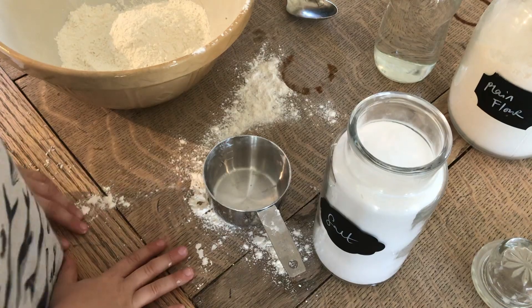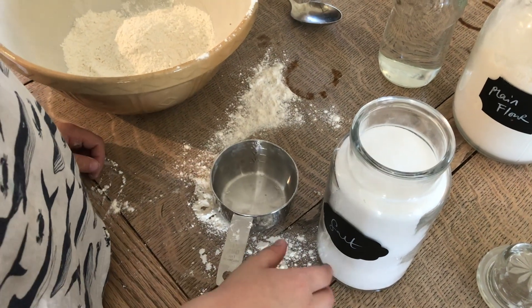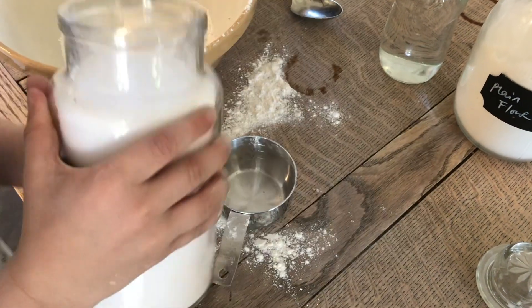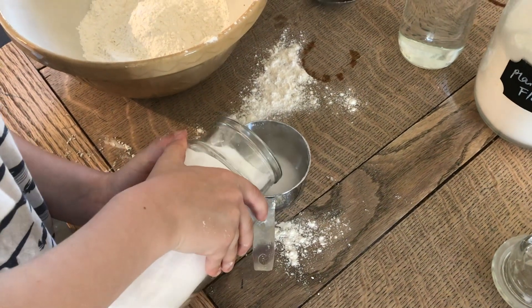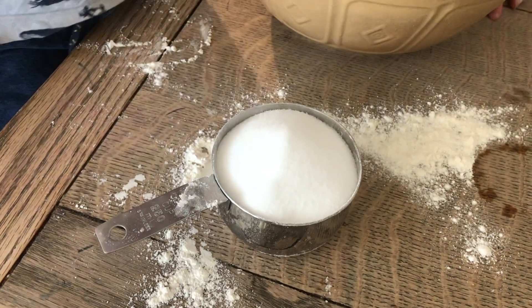Once you've measured up your two cups of flour, then it is in with the salt. George, can you measure up a cup of salt for me please? Just lift it and pour it in. Perfect.